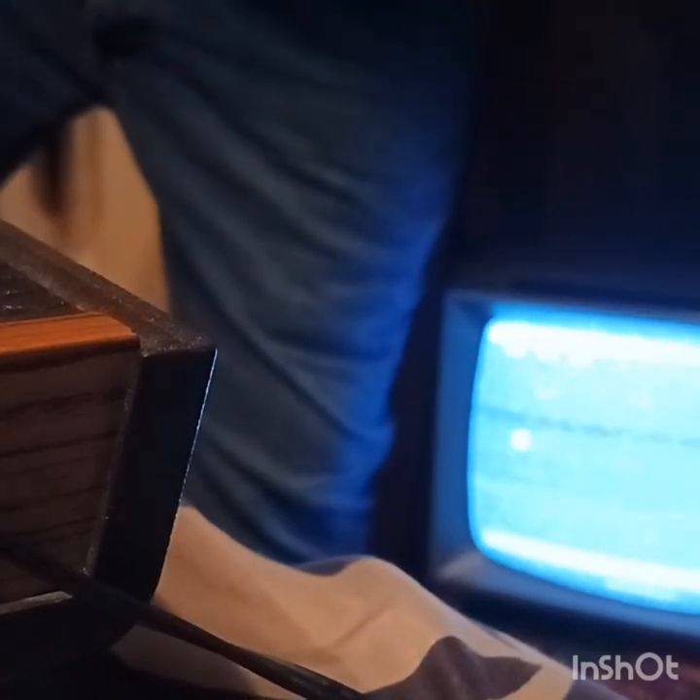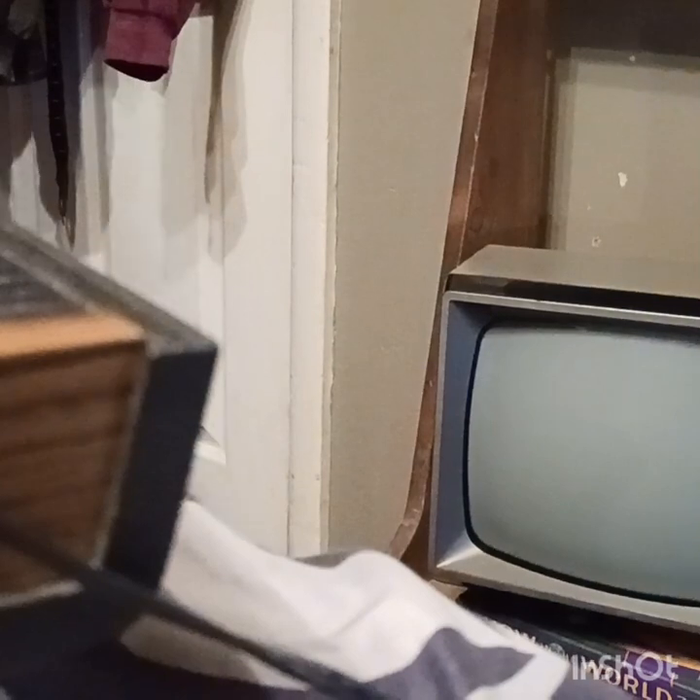Alright guys, I don't want to bore you all too much. That's my Atari and a little bit of my history and my childhood. I hope you all have a great weekend, stay safe, and I'll see you next time here on Redneck Ways. Thank you guys for watching.